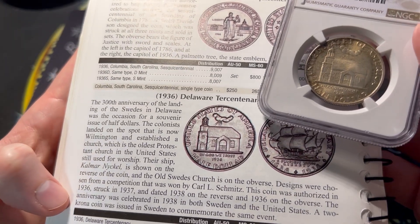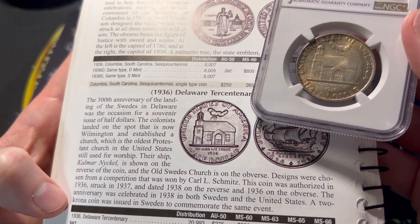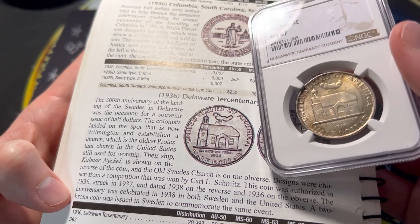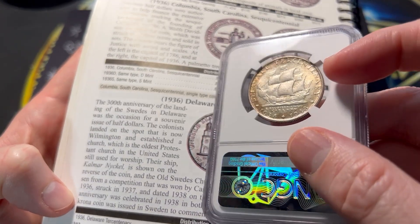The anniversary was celebrated in 1938 in both Sweden and the United States. A two-corona coin was issued in Sweden to commemorate the same event — it basically has a relative over in Sweden. So you can get both coins and really capitalize on a type set.